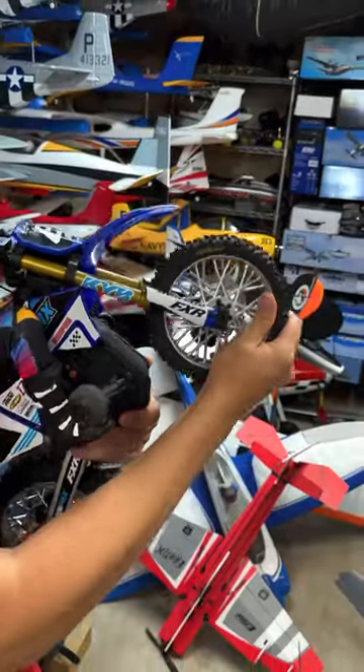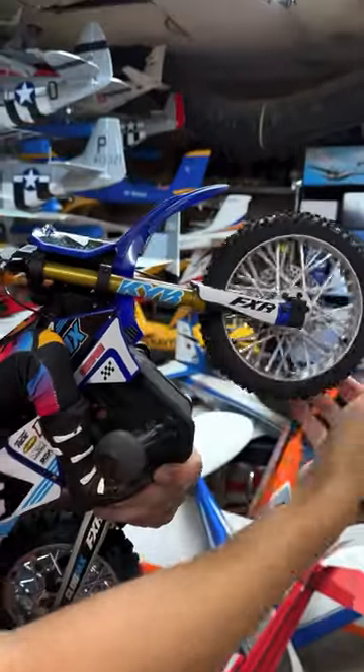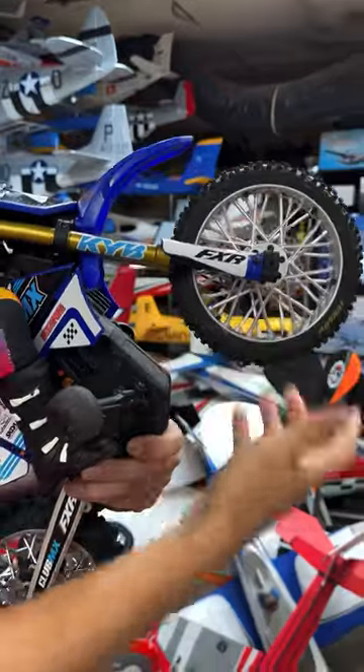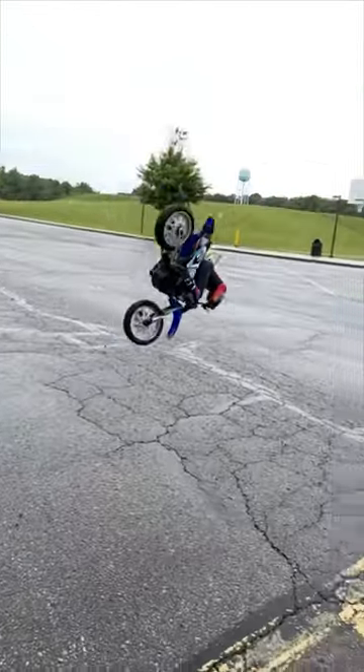The second point is if you hit rocks or curbs and things, it's going to save the whole front end of your bike. It's preventing the forks from bending, so that is really nice. I continually rammed into this curb getting air and it held up perfectly.